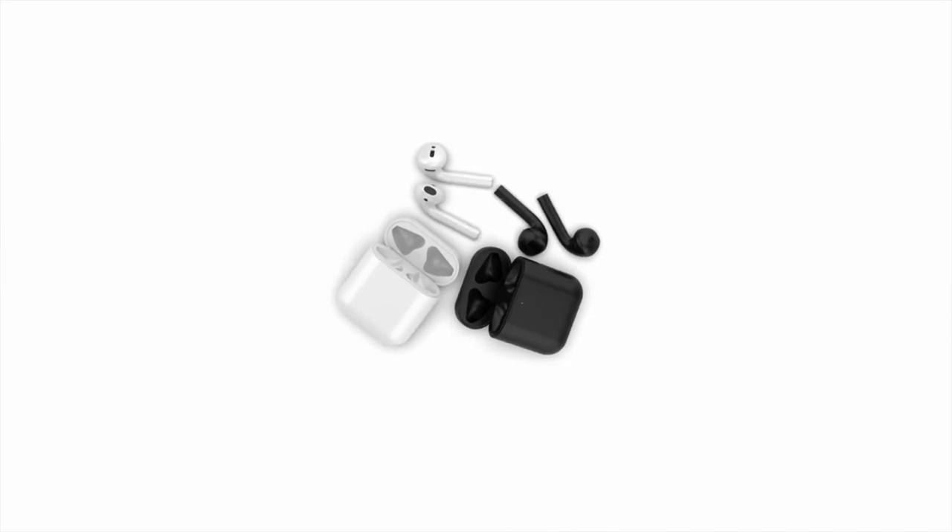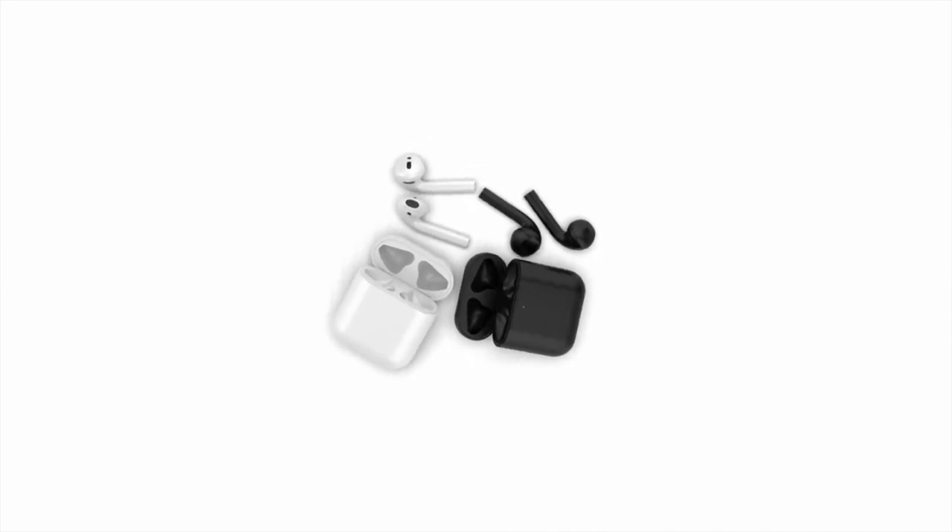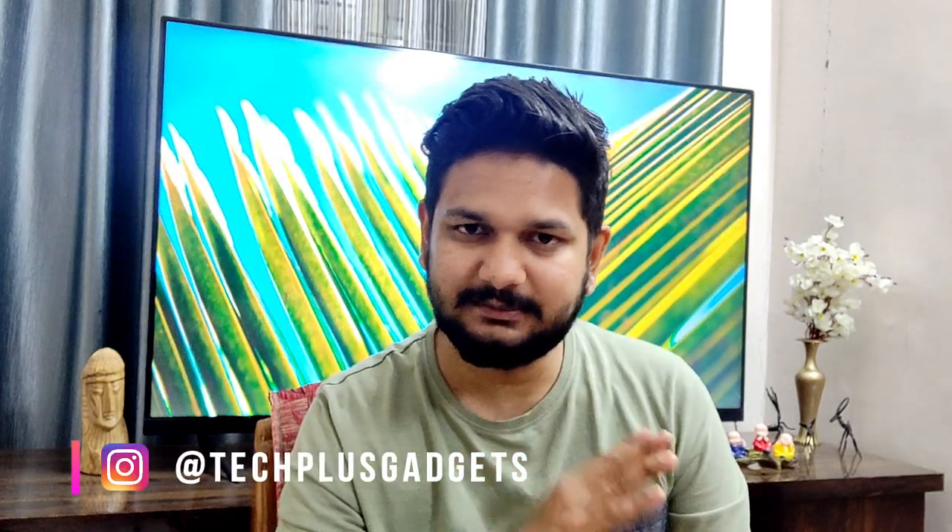The main and most significant change is that the charging case is going to be wireless. So if you have a wireless charging pad, you can charge your AirPods wirelessly. Apple has given a lot of attention to this generation of AirPods.